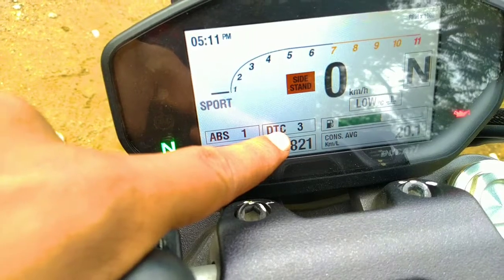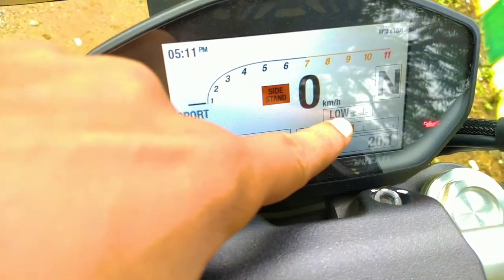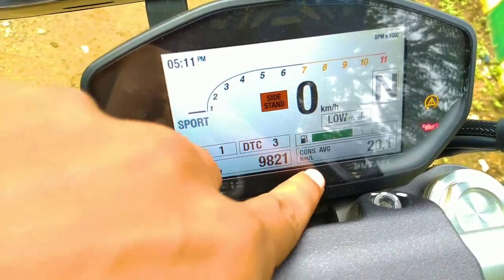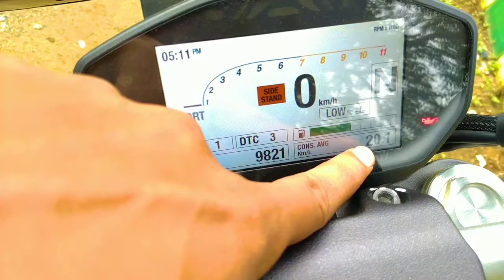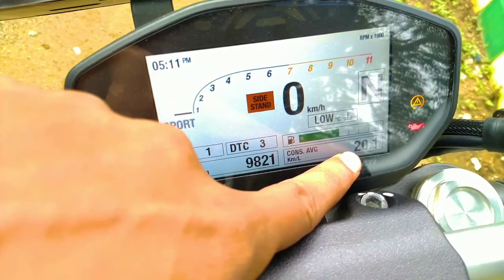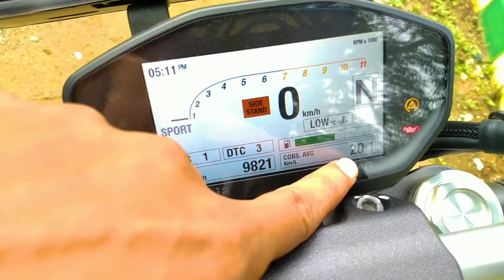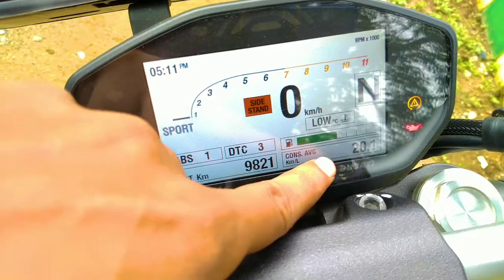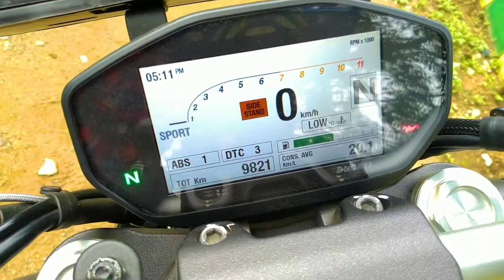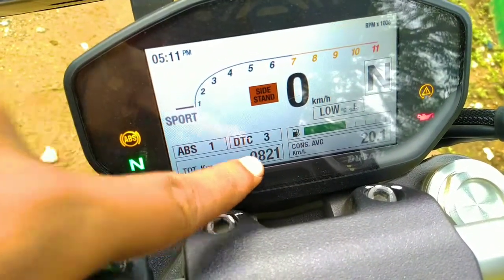DTC stands for Ducati Traction Control, which is on level 3. There is the engine temperature, the gear position indicator, and the average fuel economy showing 20.1 kmpl — which is pretty good for an 821 Monster, considering the Duke 390 gives around 21. You can also see the total kilometers of the bike.